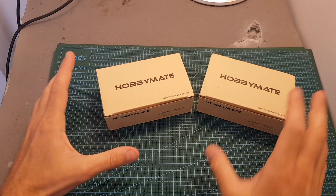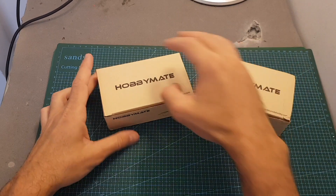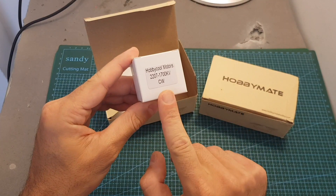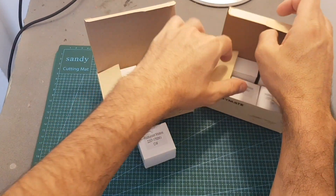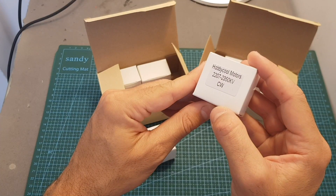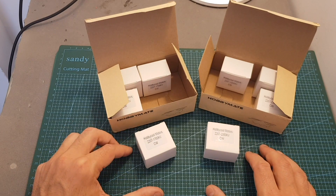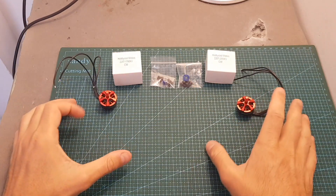Hello guys and welcome back to my channel. Today in this video I'm going to check two new motors from HobbyMate/HobbyCool. On the left side I've got the 2207 1700KV motors, which are compatible with up to 6S LiPo batteries, and on the right side I've got the 2207 2350KV motors, which are compatible with up to 5S LiPo batteries. In this video I'm going to do some benchmark testing, and in the next week or so I plan to feature both motors in two separate build videos.